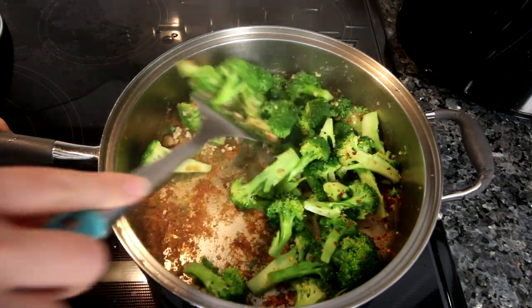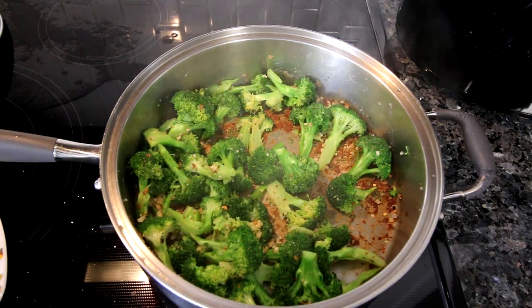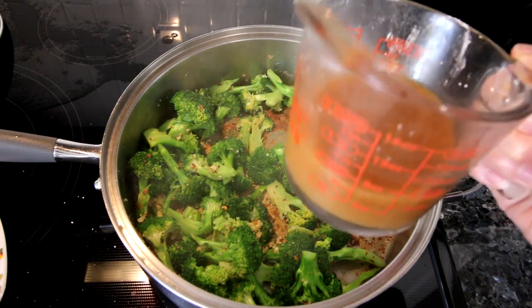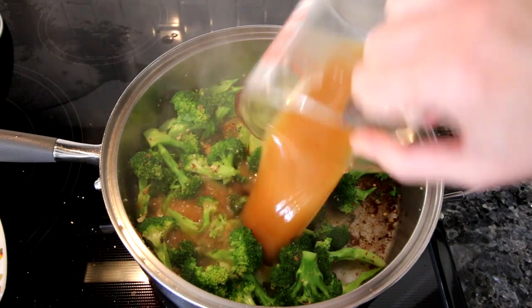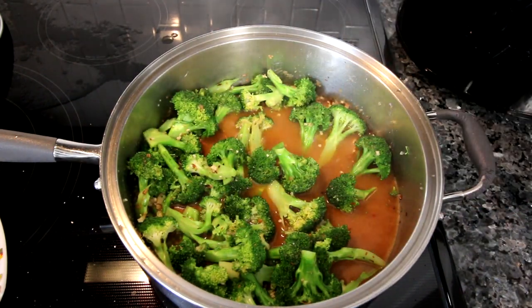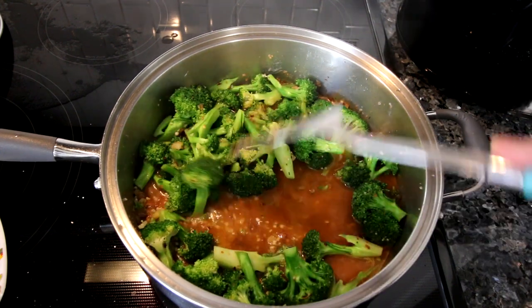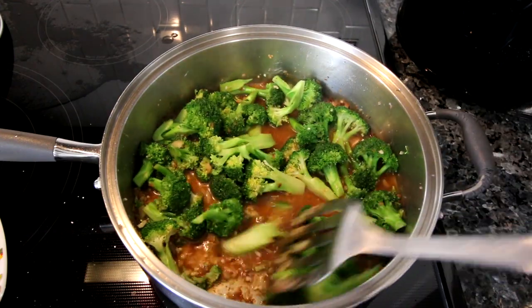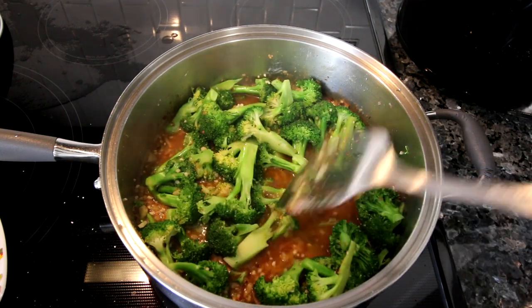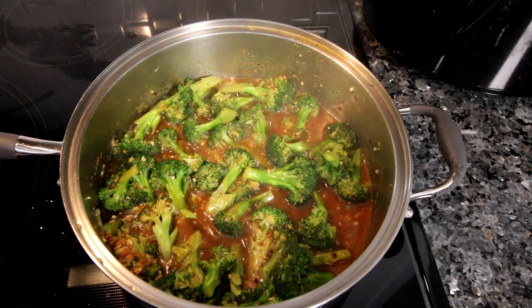Stir it up and let that cook for about a minute. Then add in your chicken broth, soy sauce, water, and cornstarch mixture. At this point turn your heat down to medium-low and let it come to a simmer, then let it cook for a minute or so until the liquid starts to thicken up. After a couple of minutes simmering, the sauce will have thickened up a bit.